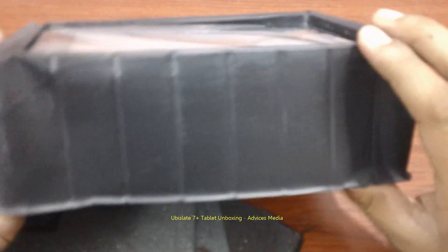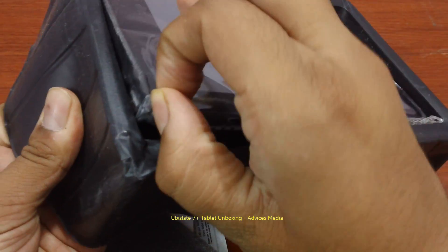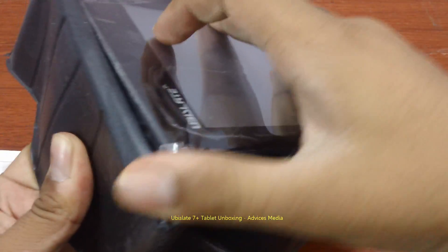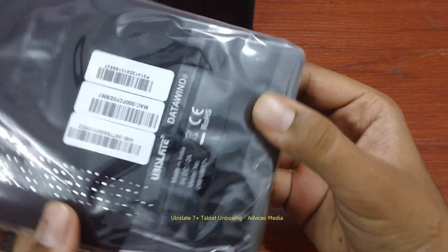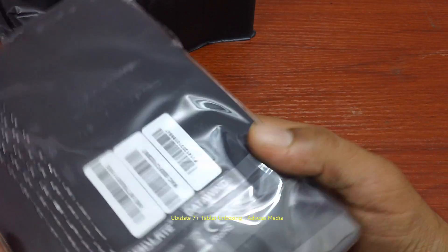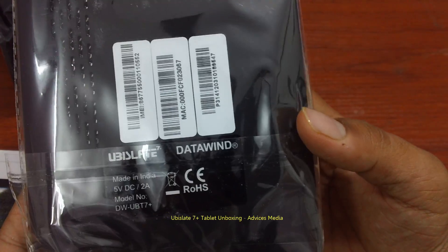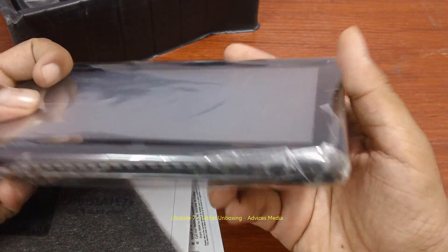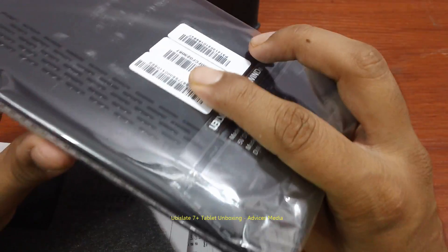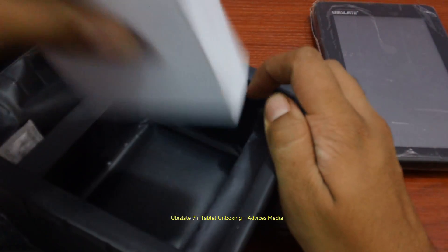The packaging is very bad — it looks like a very cheap packaging. Here we have the tablet itself, manufactured and made in India — the Ubislate 7 Plus by Datavine. The front part seems to be a little bit slimmer, but probably that's not true.